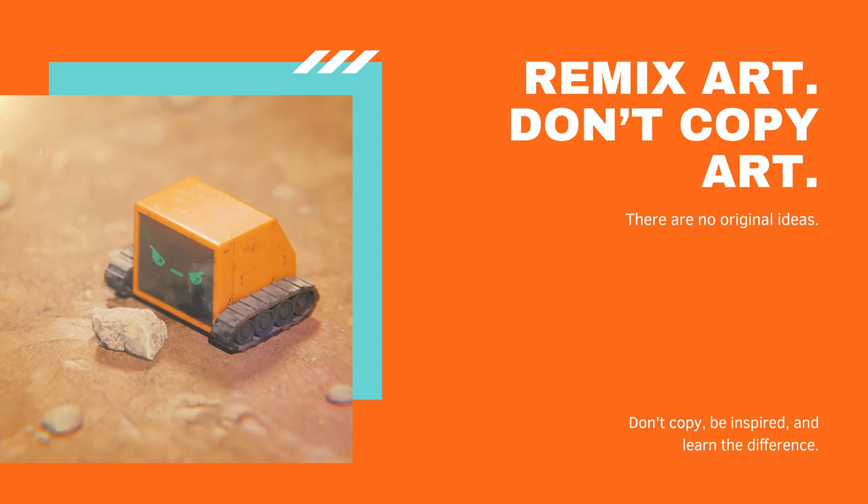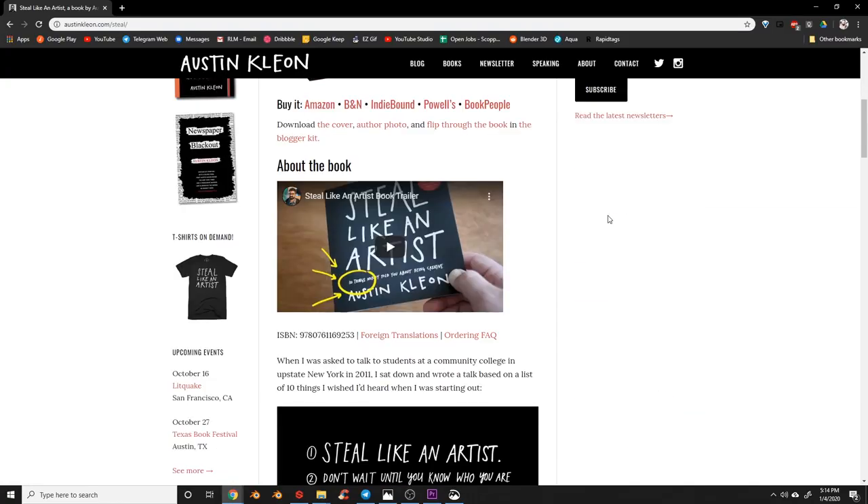Remix art and don't copy art. In Austin Kleon's amazing book 'Steal Like an Artist,' he talks about how everything has already been done — it's no longer possible to conceive an original idea. Now I'm not saying never copy your favorite artist, because copying is a good way to learn their techniques and reverse engineer how they get their style. But you shouldn't copy a person's artwork and upload it or share it as your own. A lot of beginner artists really struggle with the difference between inspiration and copying.